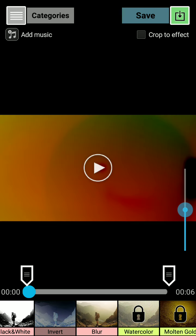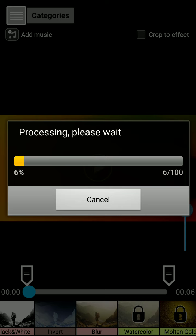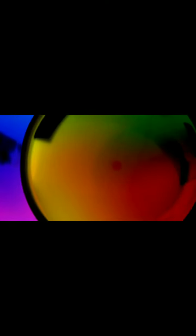Here's the invert effect. Save. Processing in the video. Done.